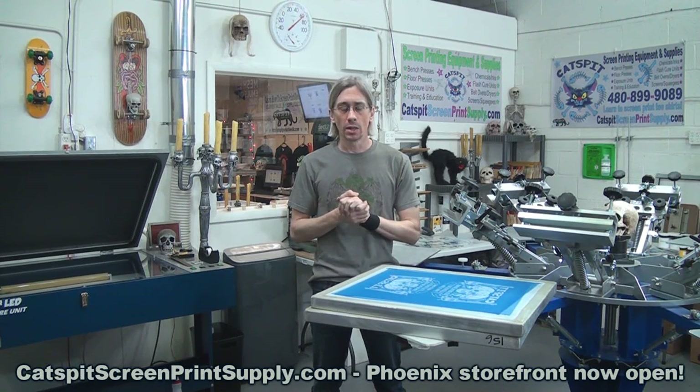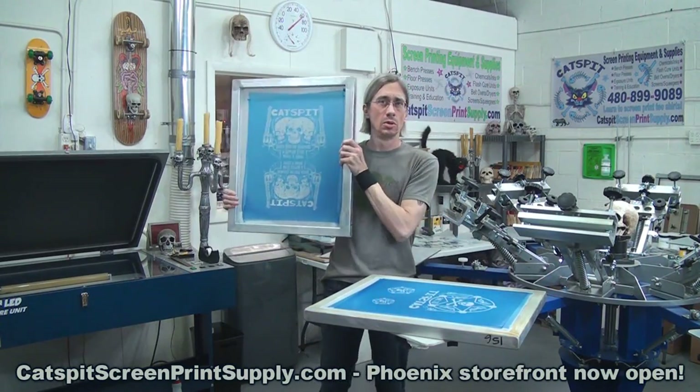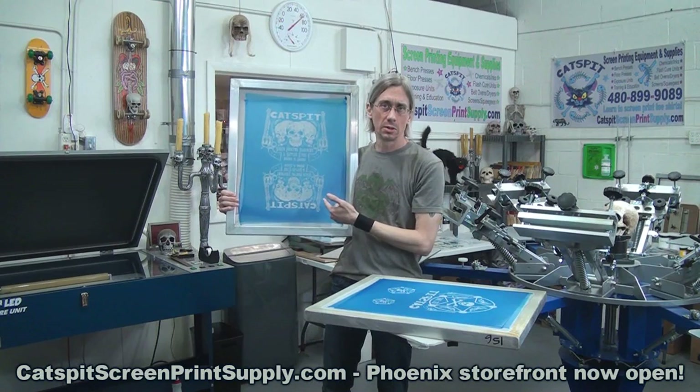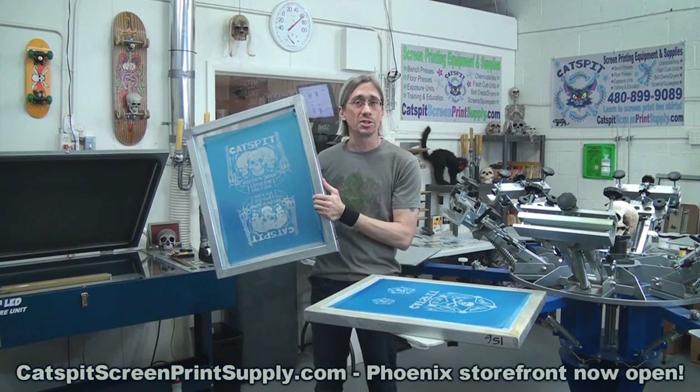Today I just wanted to go over a little bit of setup stuff. If you follow me on Instagram — Catspit Screen Print Supply on Instagram — you're familiar with this new Southwestern Catspit design that I've been working on and trying to get to printing on the shirt. So today we're going to set up and do the test prints.